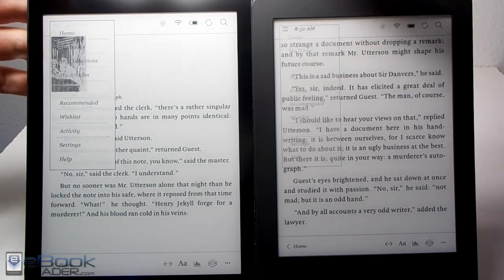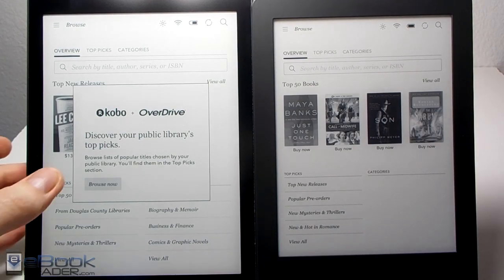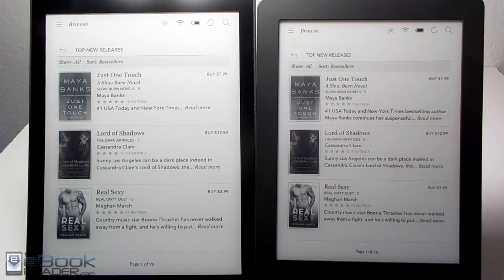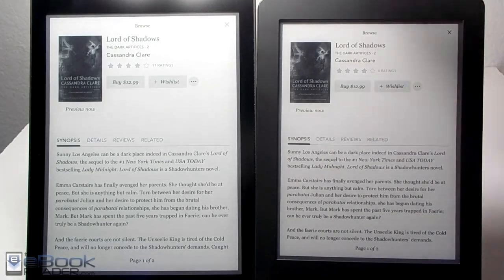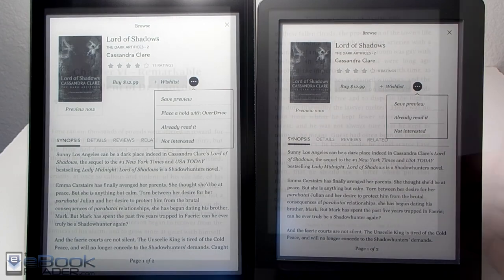The only real software difference is that the Kobo Aura 1 supports Overdrive directly — you can go to the Kobo store, connect your Overdrive account, and download ebooks through your public library for free directly to your device. With the Aura H2O you can still get library books, but you have to do it through a computer and sideload them. So even when browsing books on the Aura 1 you'll have the option to place a hold or download through Overdrive if it's available, which is a nice exclusive feature.